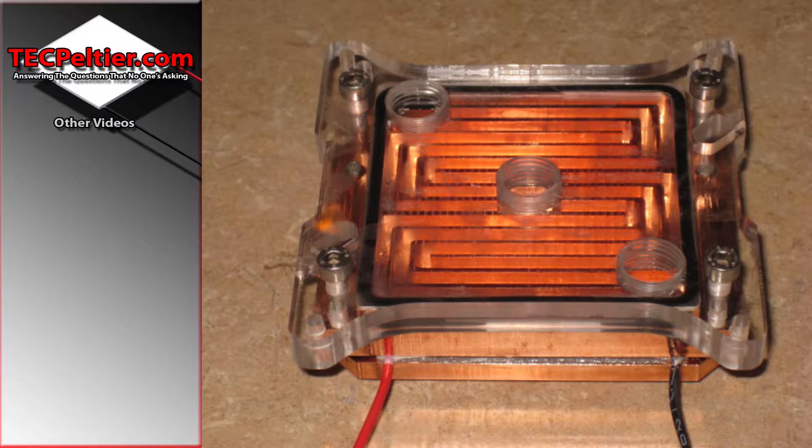Welcome back guys to another exciting episode where I'm going through all the water blocks I've made in the past. This time we have quite a big change — it's the first single 62mm block I made, and I had converted my milling machine to a fully automated CNC, so there's no more painful arms trying to turn the knobs and spray the coolant. I also got a coolant pump.